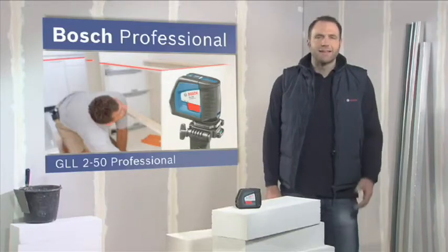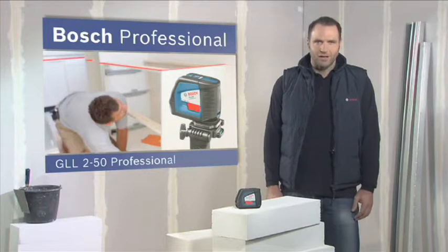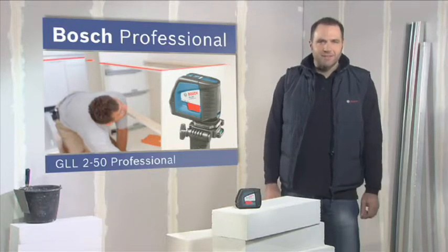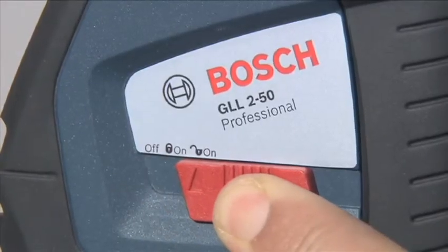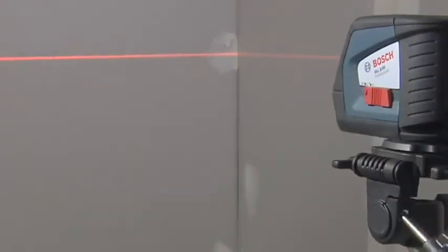What you see here is the LineLaser GLL250 Professional. It projects laser lines with the best visibility in its class. Simply switching the laser to the auto level setting causes the GLL250 Professional to level itself within a few seconds. It has a vertical and a horizontal laser line,